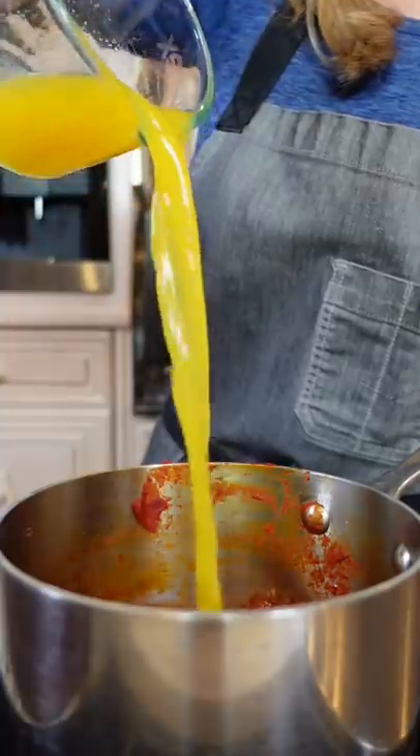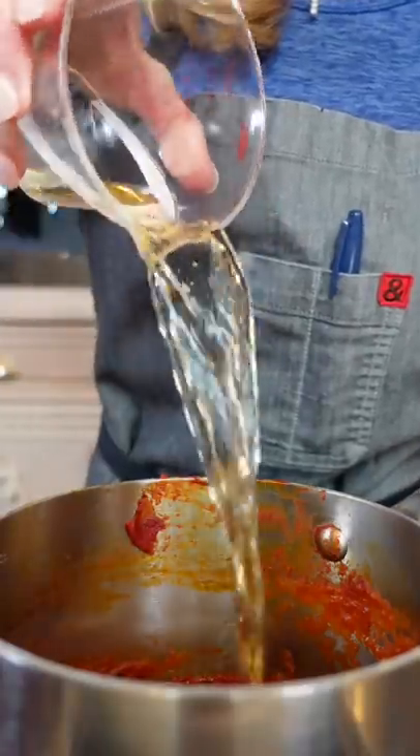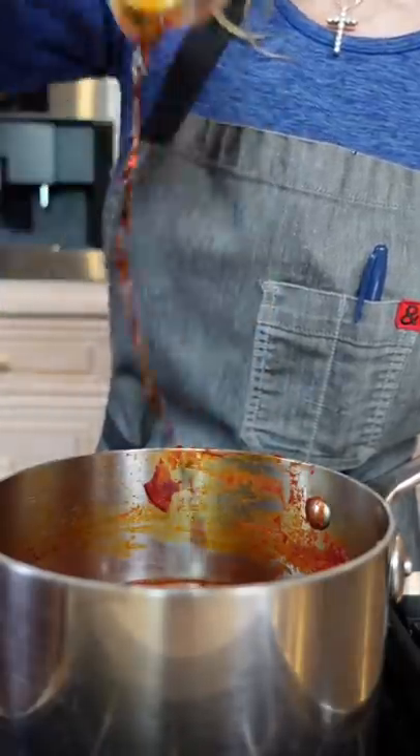Three quarter cup orange juice, freshly squeezed. Half a cup packed light brown sugar. One third cup apple cider vinegar. One third cup molasses. Quarter cup light corn syrup — makes it shiny. Quarter cup low sodium soy sauce. Four chipotles in adobo — makes it spicy.